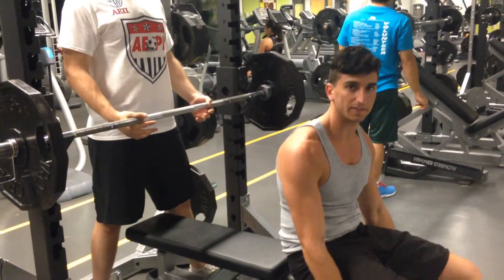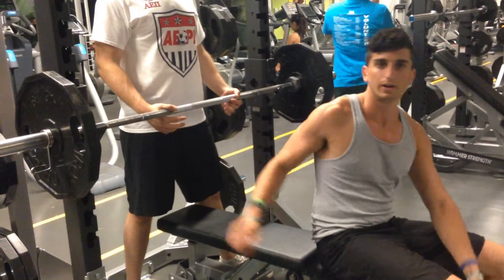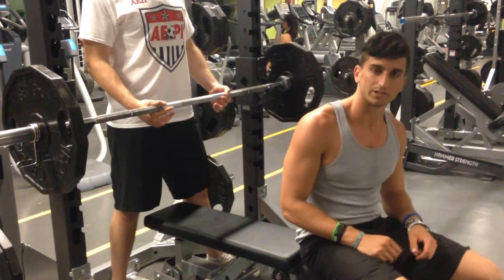The form for a good lift is if you keep your feet on the ground, butt on the bench the whole time, back straight. You're allowed a lift off to start the bench, but once you lift off, you go down and up by yourself.